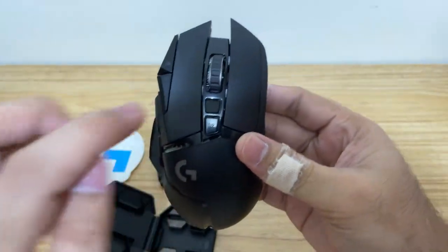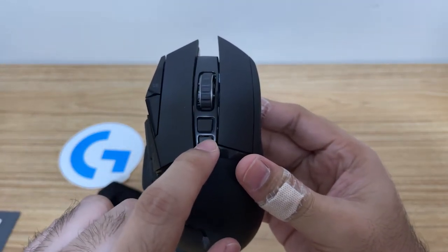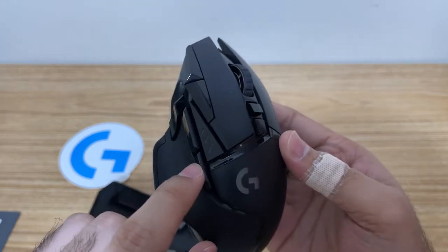At the top part — I think this is the DPI button. I'm not really sure, because on my previous model, the Logitech G102, the DPI button was different. And then this is the adjustment for the scroll wheel.